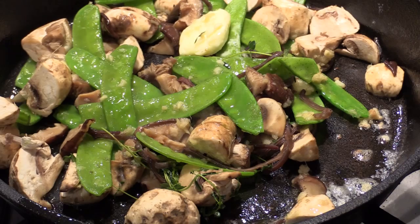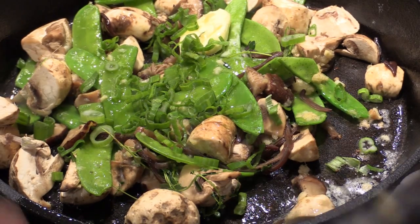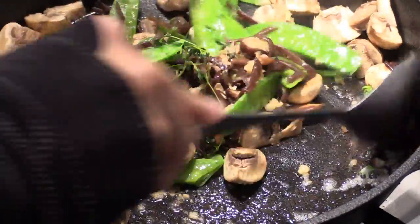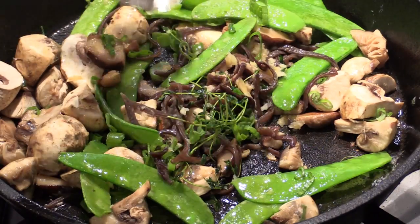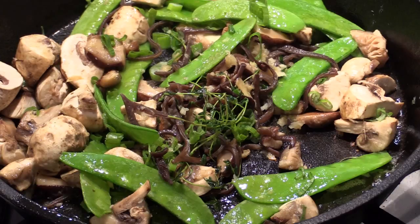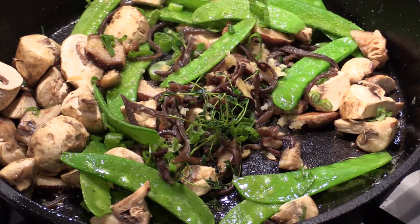Some spring onion — this is like your finger food. Smells so fresh. A pinch of salt, not too much, like this. And the black pepper.